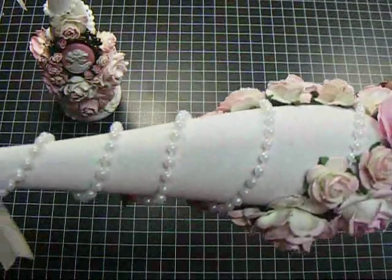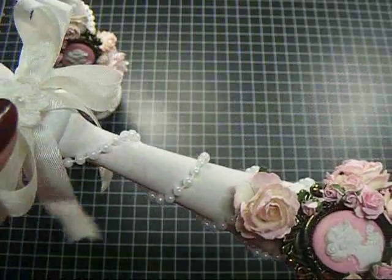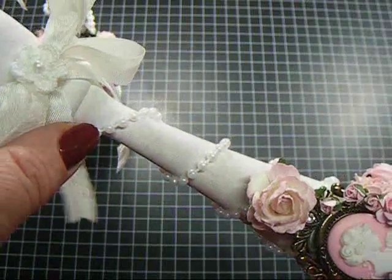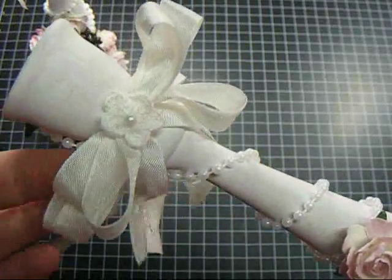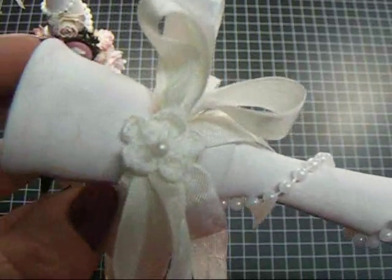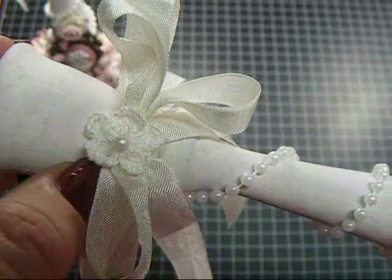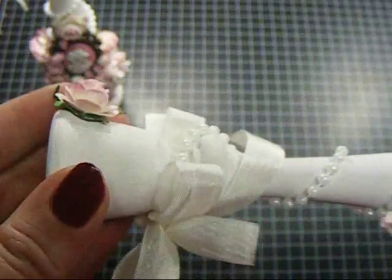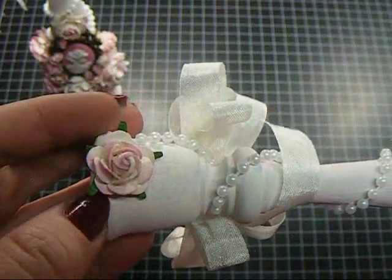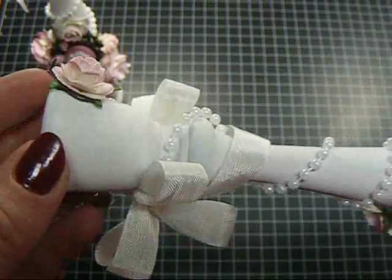As you can see on this side, I wrapped pearls around it, and these are on the Wild Rocket Crafts site under the wedding section. And then I tied some seam binding here to make the bows, and then put one of the white crochet flowers with the pearl in the center. And then on the back here where the pearls start, I put a little rose — that's one of the open roses.